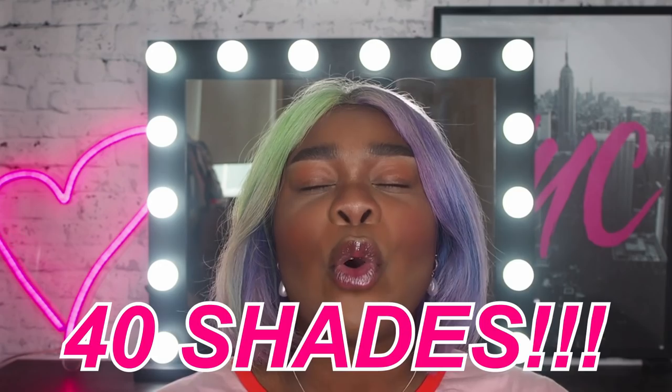Maybelline has released 40 shades of the Fit Me Matte and Poreless — 40 — which means a melanated princess like myself has options and I'm so stoked on it. Aside from that humongous news, I also want to let you know that Maybelline is the first drugstore in Australia to release 40 shades. This is huge news and I just want all of us to be the same amount of excited.